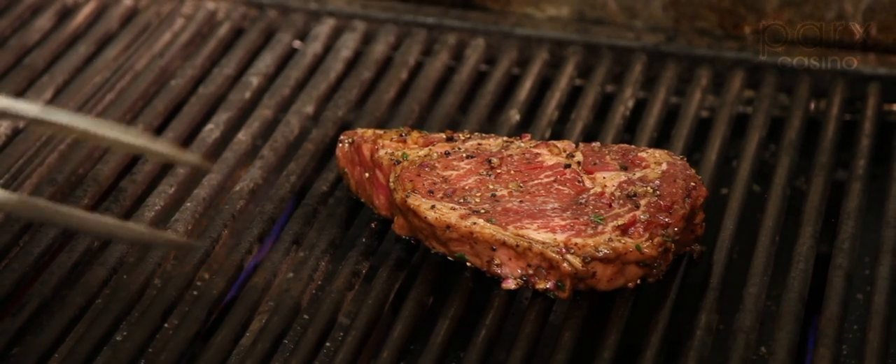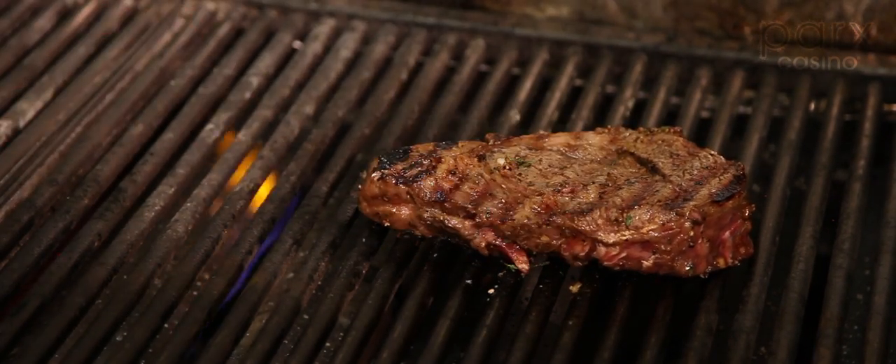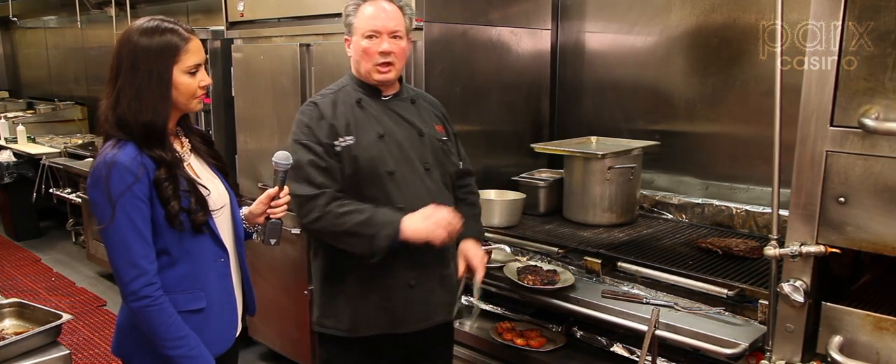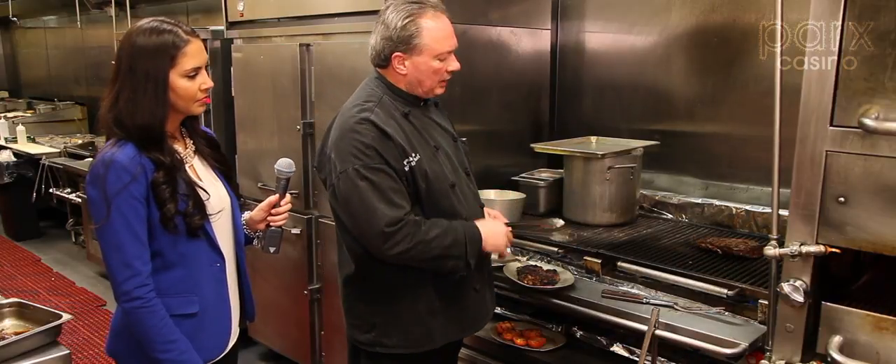So we're going to give it a flip. We just flipped over our steak. I'm going to leave this alone for about four minutes now to get that side nice and charred.